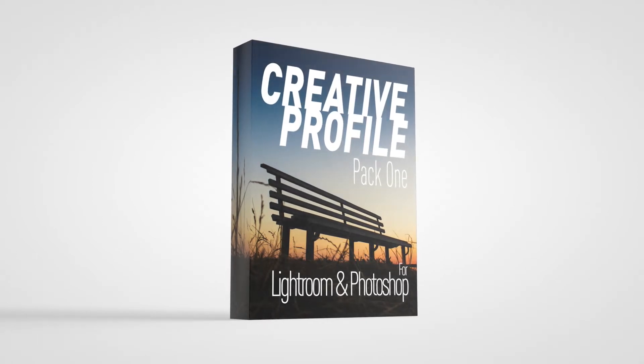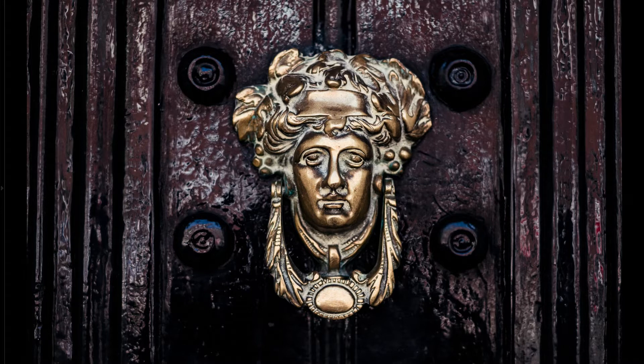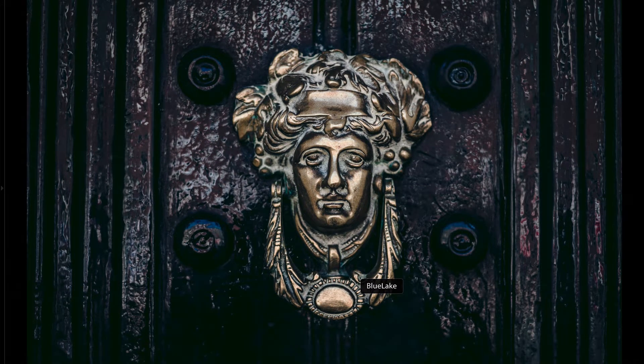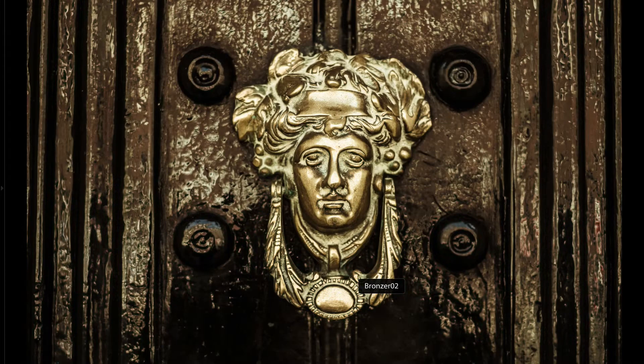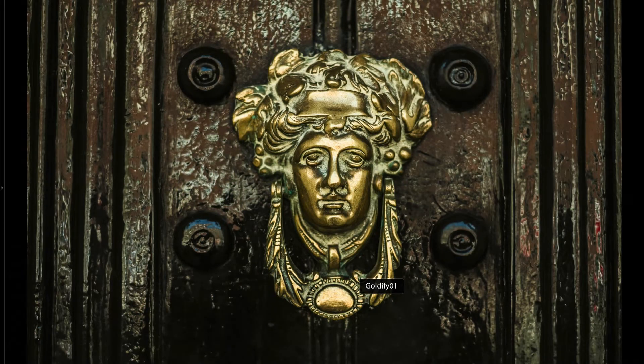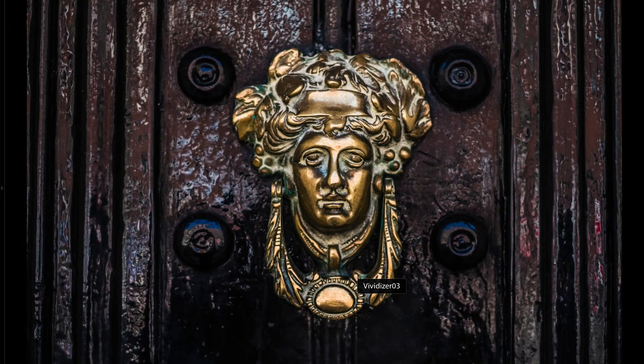Creative Profile Pack 1 is a set of 45 creative profiles for use in Lightroom and Photoshop. Creative Profiles were added to Lightroom in version 7.3 and they allow you to apply a look creatively to your image using colour profiles rather than using presets. Let me give you a demonstration and show you some of the looks included.